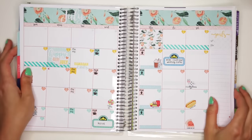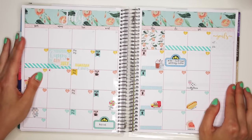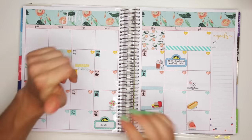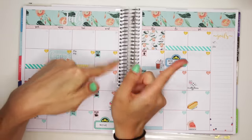Now I'm done with my whole monthly July spread. I hope you guys enjoyed this video. Thank you guys so much for watching. Please subscribe down below so you don't miss out on any future videos, and don't forget to give this video a big thumbs up. I'll see you guys over at the next video. Bye!